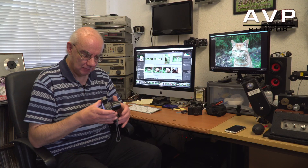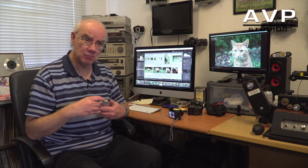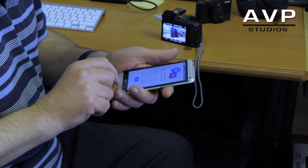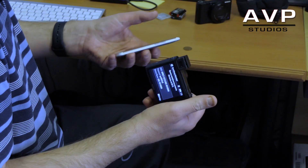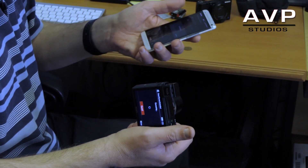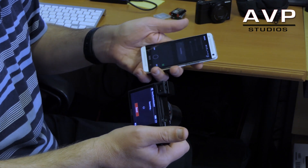Like pretty much all Sony cameras, it has NFC. It doesn't work with iPhones — you have to connect manually — but with an Android phone you don't need to open the app manually; you just tap the phone against the side of the camera and it boots the app up automatically. That's all there is to it.